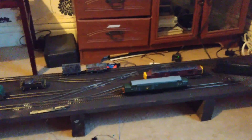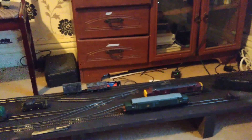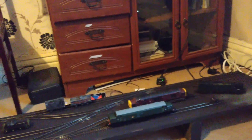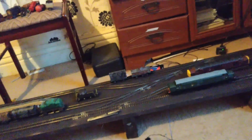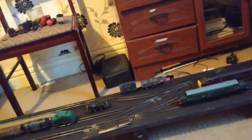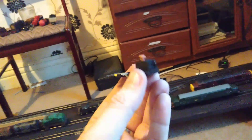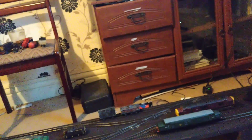So if anyone out there is having seemingly inexplicable issues with DCC and things just not running quite right, despite having turned DC running off and adjusted CV29 and so on — just check how you've actually got your power going to the track. Because in over a year of having a DCC system, not once did anyone tell me not to use the bog-standard Hornby track connector for connecting the power to the track. Every day is a school day, guys.